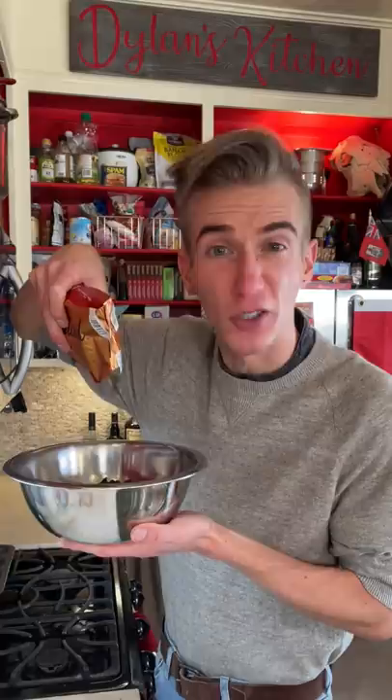Now over a double boiler, we melt four cups of chocolate, adding to it two teaspoons of shortening. Then once your chocolate has melted and your patties are firm, you take a fork. It's a little bit messy — they don't stop! To the fridge!